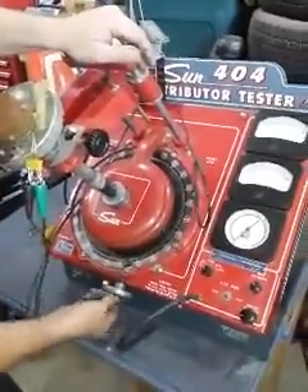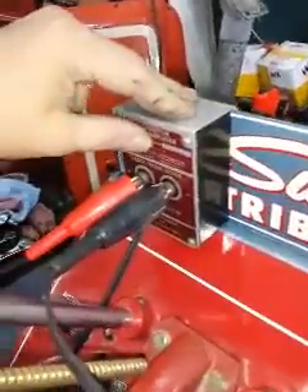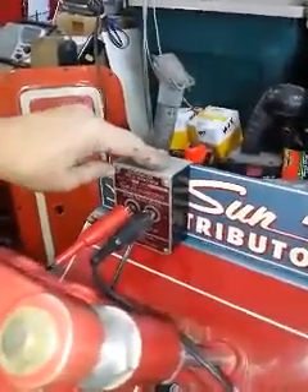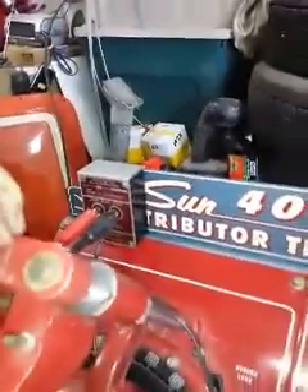If you need to purchase this just for GM distributors, you would need to have this separate pulse amplifier box. It doesn't come with the machine, but you could buy it for $350 extra if you did decide to buy it.